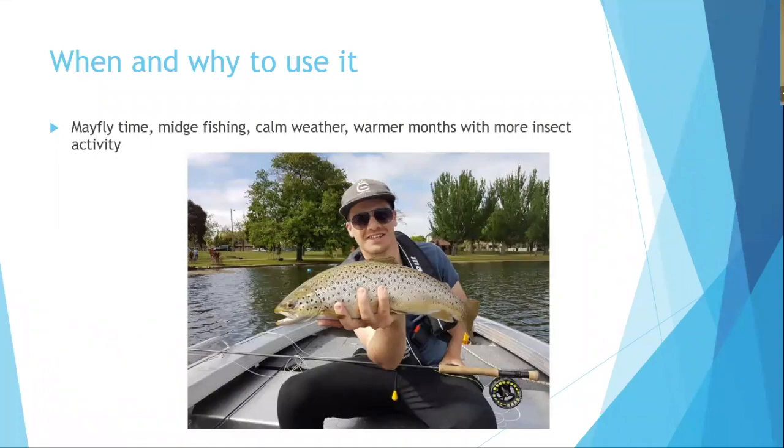Lake nymphing is the technique to use when insects are present — mayfly, midge — and during calm, warmer weather. In warmer months, fish hone in on smaller food sources like mayfly and midges, moving away from larger bait fish and streamer fishing, which suits rougher winter conditions.